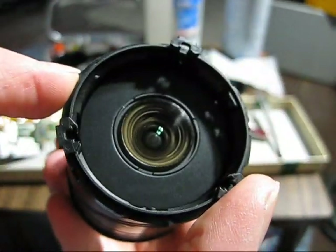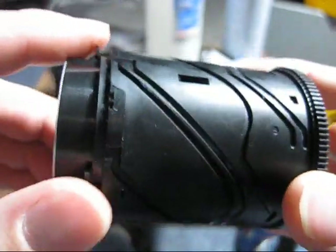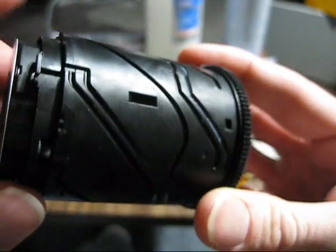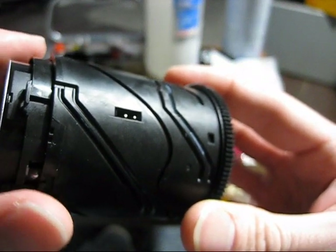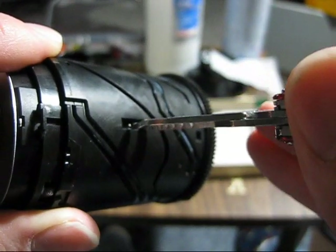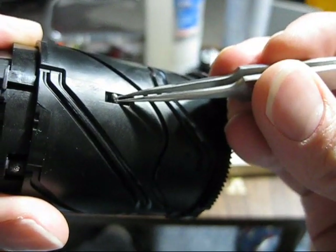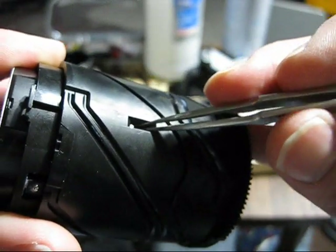Now the front element is recessed, and you're going to tap it out so it comes out here. Once it's fully extended — and it has to be fully extended — rotate it a little bit more and you should see two more pins. Remove those pins using a small plier, like a little Leatherman. Make sure you do not lose them — put them in a tray. There's one, and there's the other one.